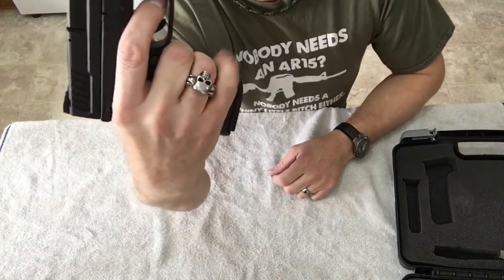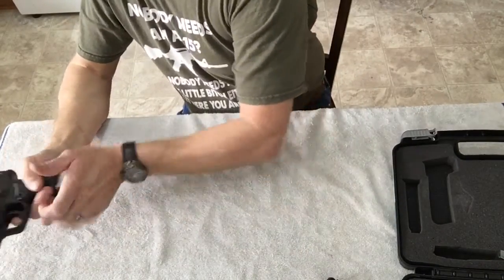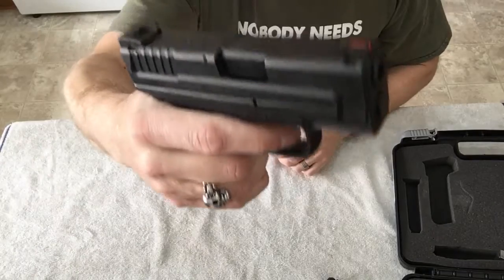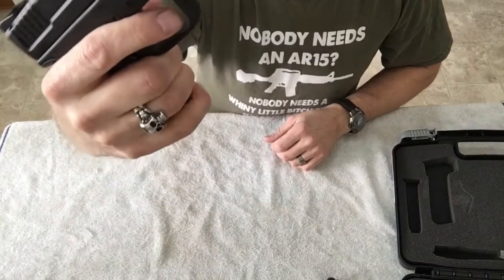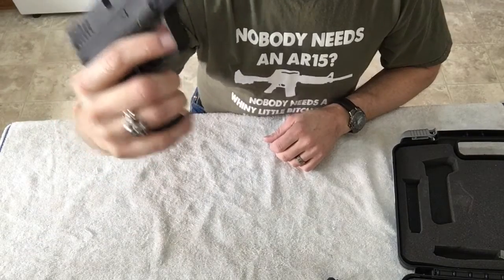As I said, it does come with two magazines. With the longer magazine it gives you a full grip, but with the shorter magazine your finger sits right up here at the bottom. With small fingers I'm just barely getting a finger on there; if you have bigger fingers you're probably not going to get a finger underneath.